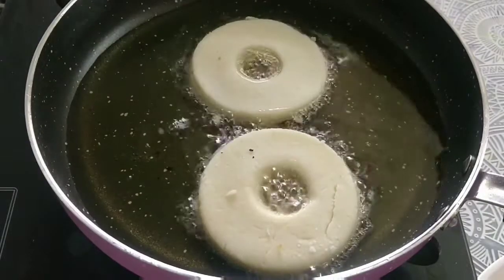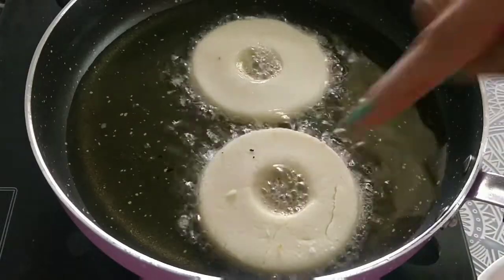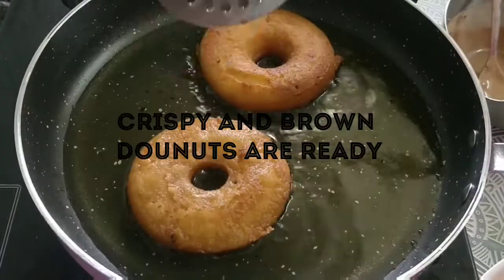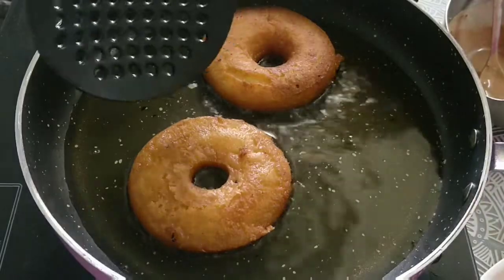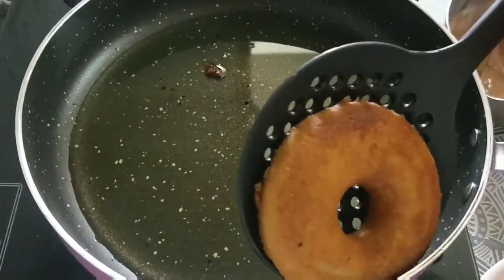If you have done this, please fry them at high flame. The doughnuts are browned and puffed up — they look good. They look just like doughnuts from the market.